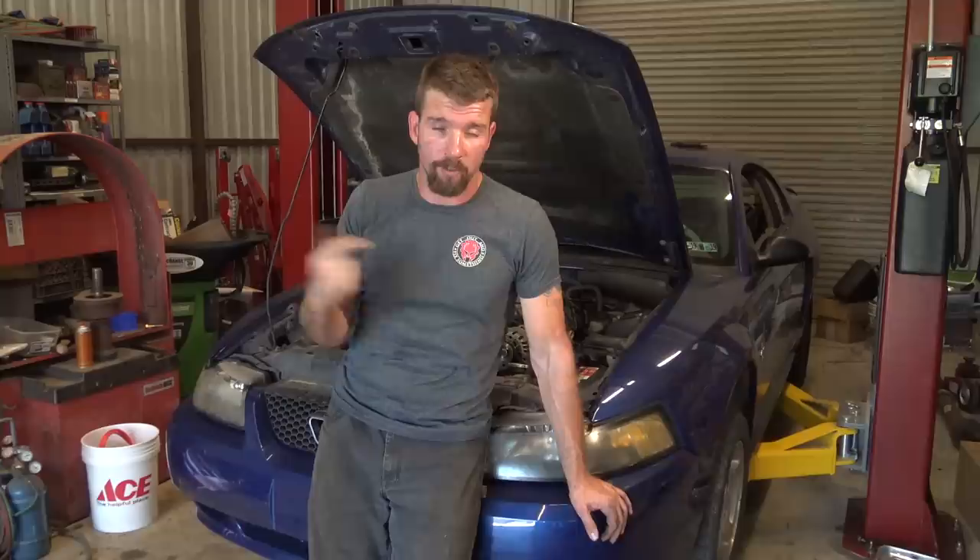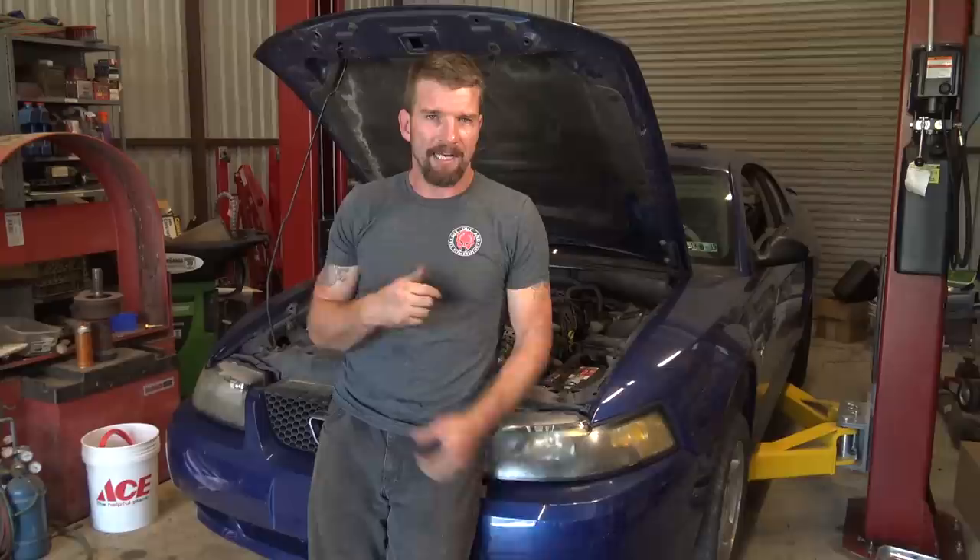I did the brakes on this one. I did one side because it was metal to metal and didn't have time to do both — I did the driver front. I still need to do the passenger front and put those pads back on.